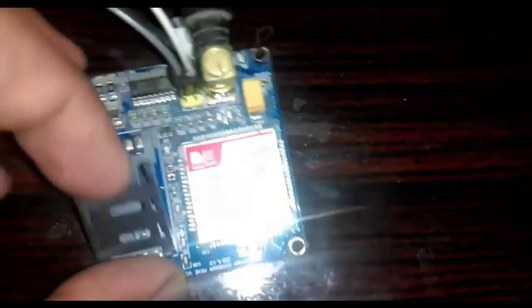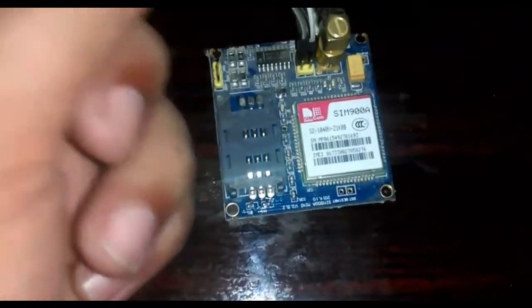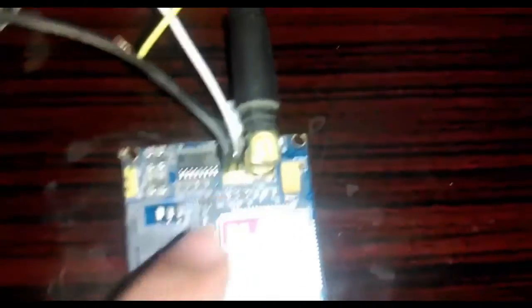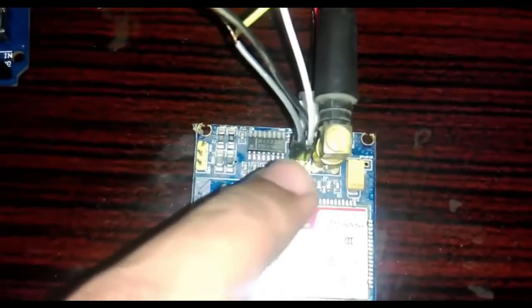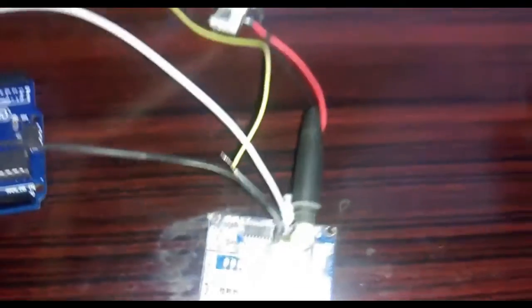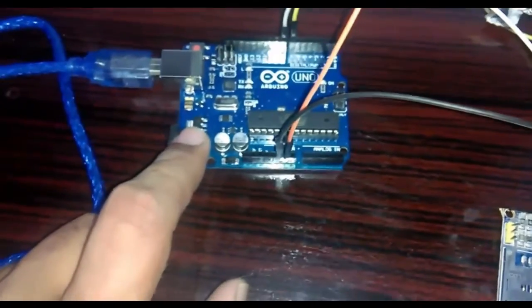Using the SIM900A is very easy. Just insert a SIM card and use only three pins: the ground, the TXD pin, and the RXD pin. The TXD and RXD pins will be connected with pins 7 and 8 of the Arduino, and the ground pin connects to the Arduino ground. There is also a DC socket used to supply five volts to the SIM900A.